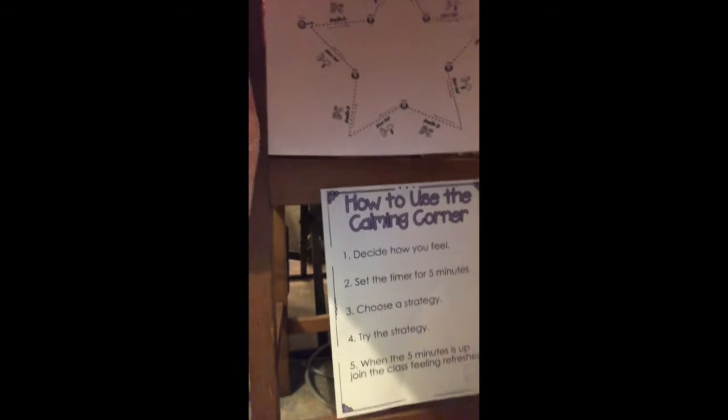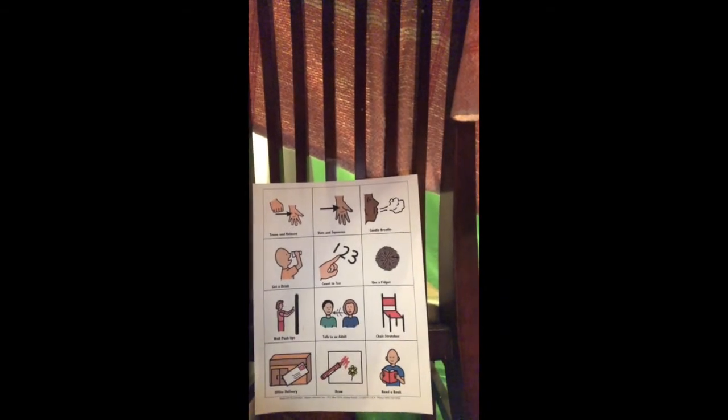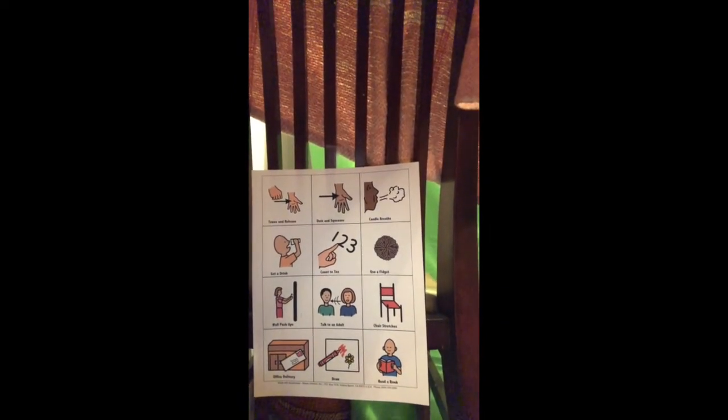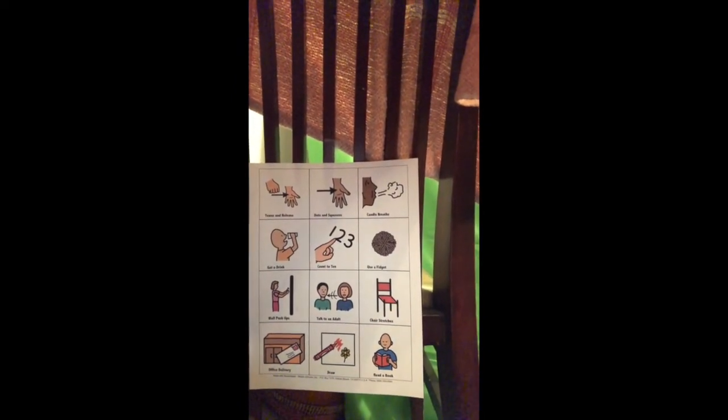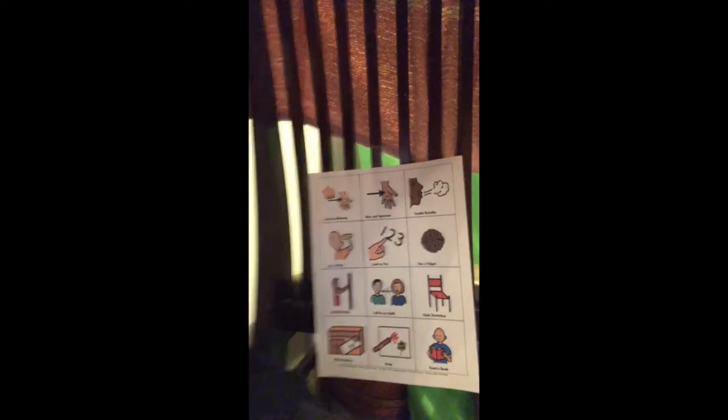And then I have some other things like some strategies — how to use the calming corner. Here's another little chart with practice breathing, practice squeezing my hand. Do I need to count to ten? Do I need to do any drawings? I kind of think about some of those things. Sometimes I can't think when I'm really stressed, so it's nice to have those little posters as reminders.